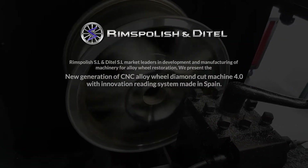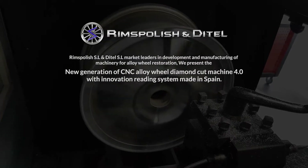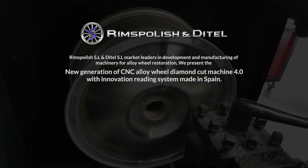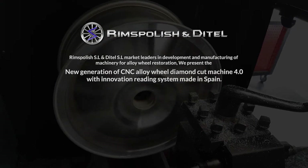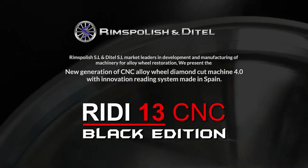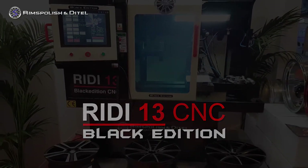RIMS Polish SL and Dytel SL, market leaders in development and manufacturing of machinery for alloy wheel restoration. We present the new generation of CNC Alloy Wheel Diamond Cut Machine 4.0 with innovation reading system made in Spain, RIDI 13 CNC Black Edition.